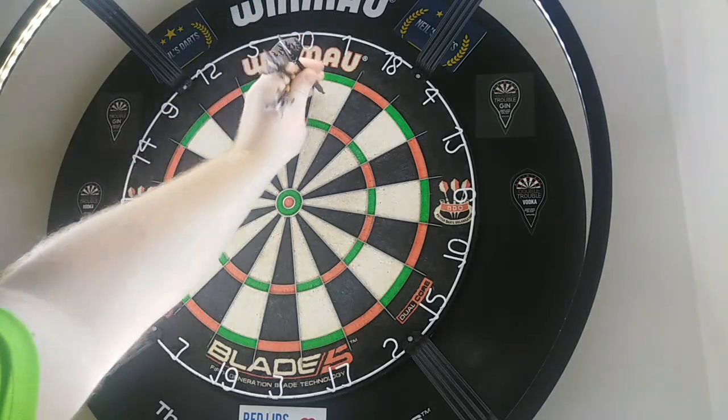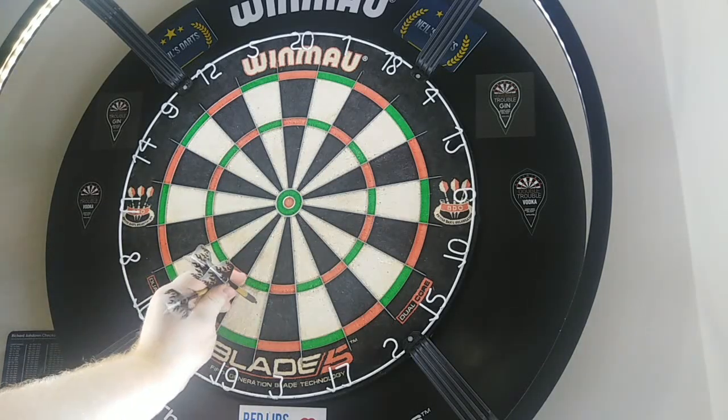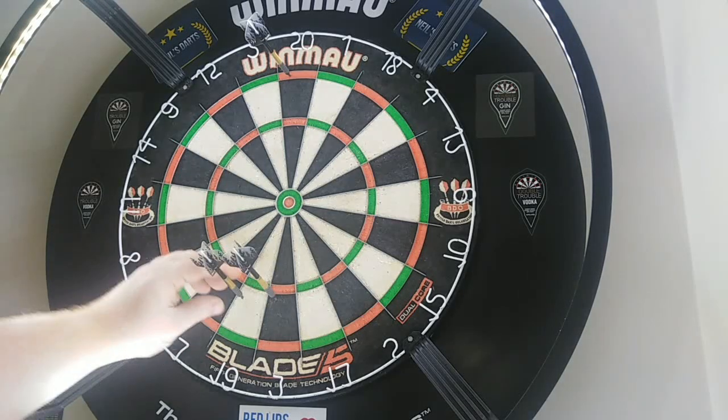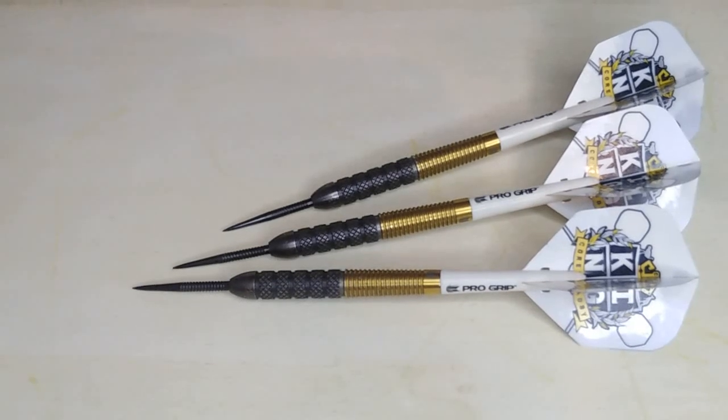Oh my god. 57. 57. Oh, nearly missed! 62. There we have it folks — the Corey Cadby Target Darts review, 23 gram.